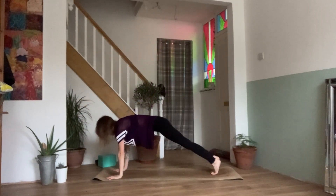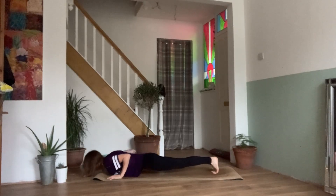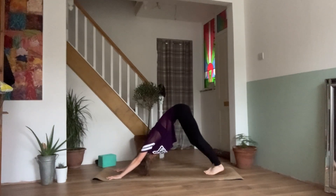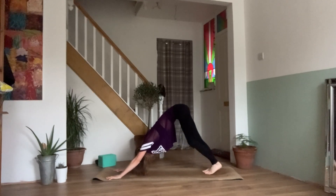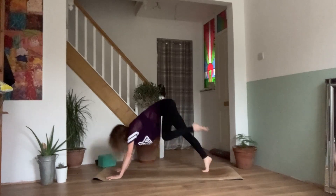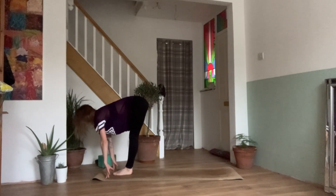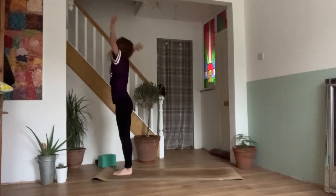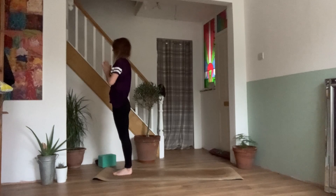Exhale, bring the hands back down to the mat, step it back to your plank — knees, chest and chin, or chaturanga. Inhale, upward facing dog. Exhale, downward facing dog. We'll stay here for a few breaths — paddle the feet or maybe find some stillness here. One more breath. On your next inhale, look between the hands, walk, step or jump the feet between. Coming back to our half lift. Exhale, bend the knees, forward fold. Inhale, reaching the arms back out and up. Coming back up to standing. Exhale, hands come down in prayer.